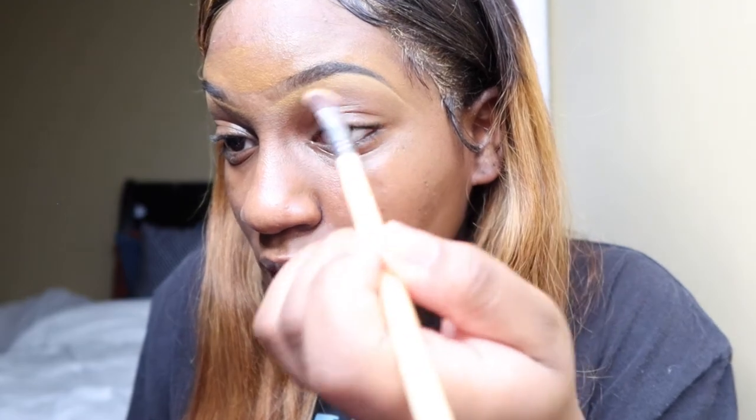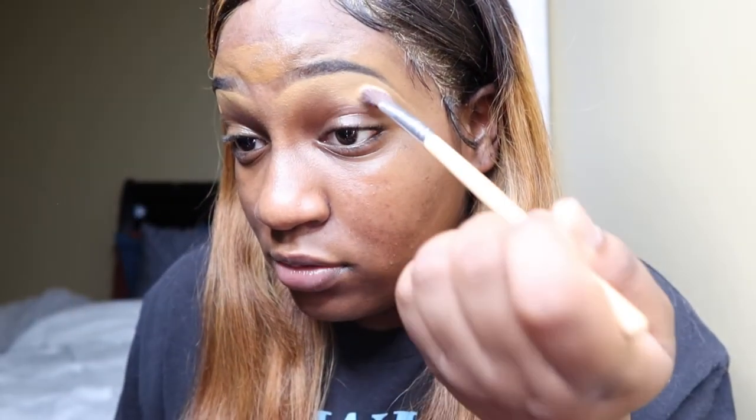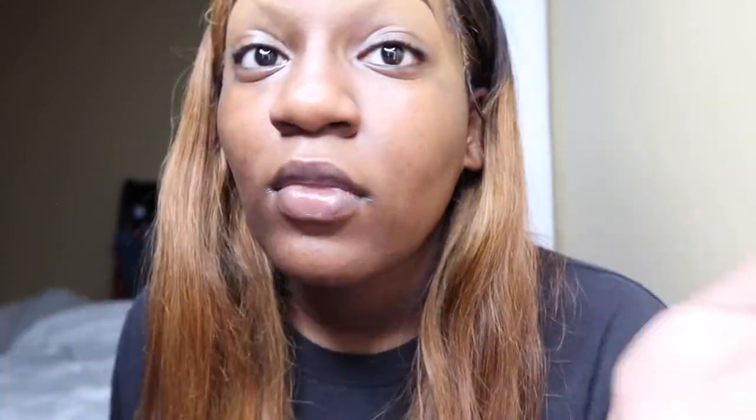I also prime my eyes for eyeshadow with the same brushes, and even though I already primed with the Crayon Case eye glue stick, I still triple-prime everything. Okay, so my eyebrows are all done.